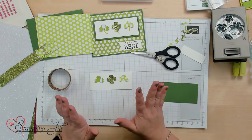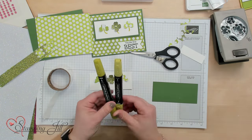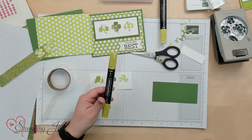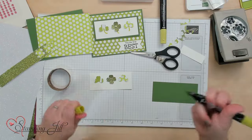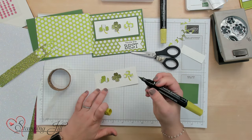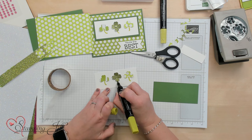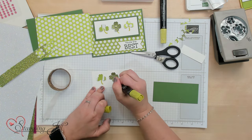I realized my clovers need some stems. So we're going to use some Stampin' Blends and do some stems on here. I'm going to use the brush tip side of my blends marker and just add a little stem. I'm not perfect — those aren't perfect — but it's okay. It still turns out super cute.